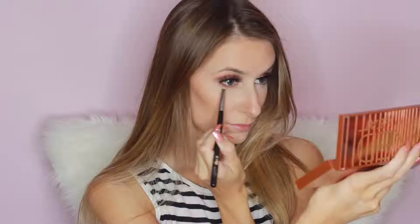Then I'm taking my NARS Laguna Bronzer, True Bronze, and Contour. Taking the shades He Devil and Dirty Talk from the Naked Heat palette and just running that under my lower lash line. Adding a bit of eyeliner to darken up the look. And straight onto brows with my Benefit Goof Proof Brow Pencil.